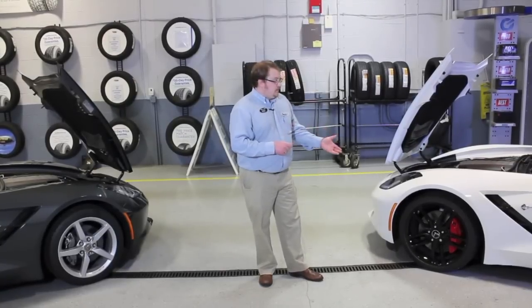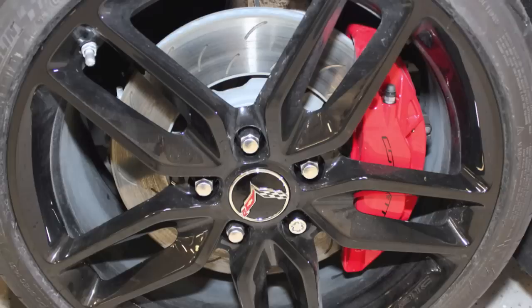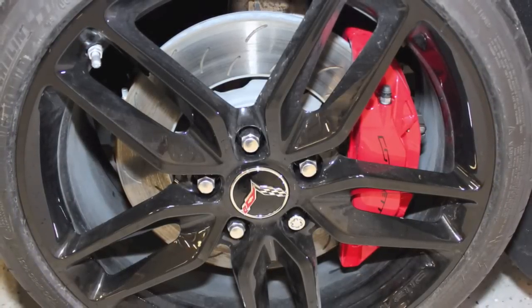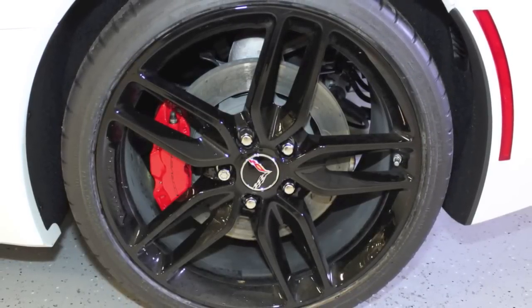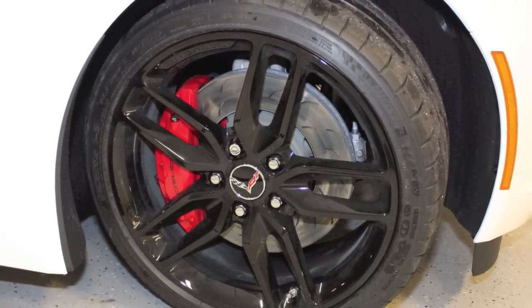Now, when you look at the brake rotors, we have slotted, vented rotors on the Z51 package. But for the Corvette customer who enjoys keeping their car clean, keep in mind these rotors don't exactly go through the same tempering process. You can notice some corrosion building up from being exposed to the elements.